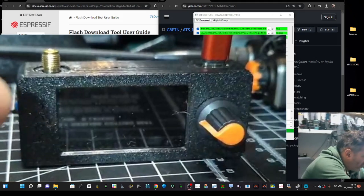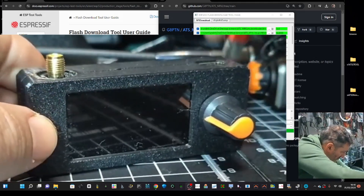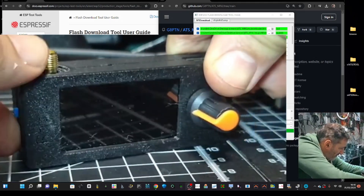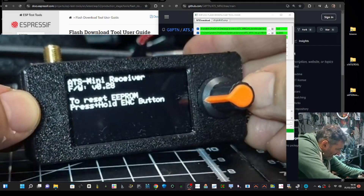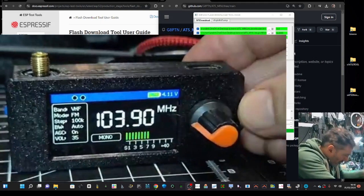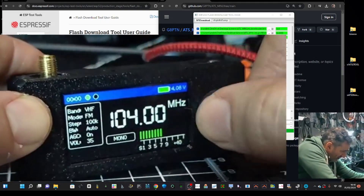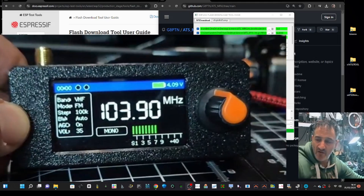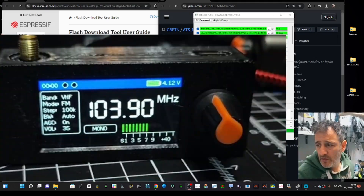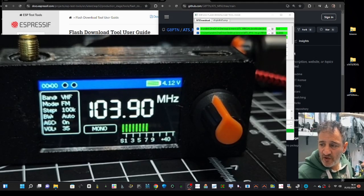It looks like it's completed. Disconnect the radio, turn it off, then back on. It says 'Press to reset EEPROM — press and hold', but I haven't had to do it. And there you go — the new firmware is running. Let's get an antenna on there and give it a test. Thanks again to Paul for his instructions.